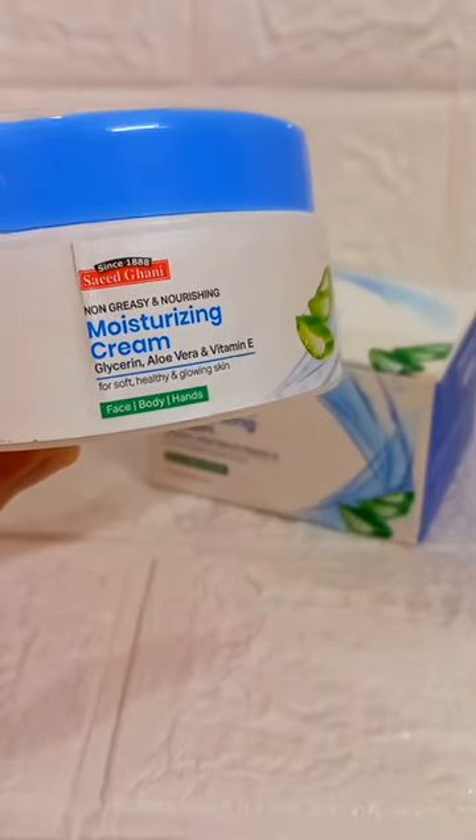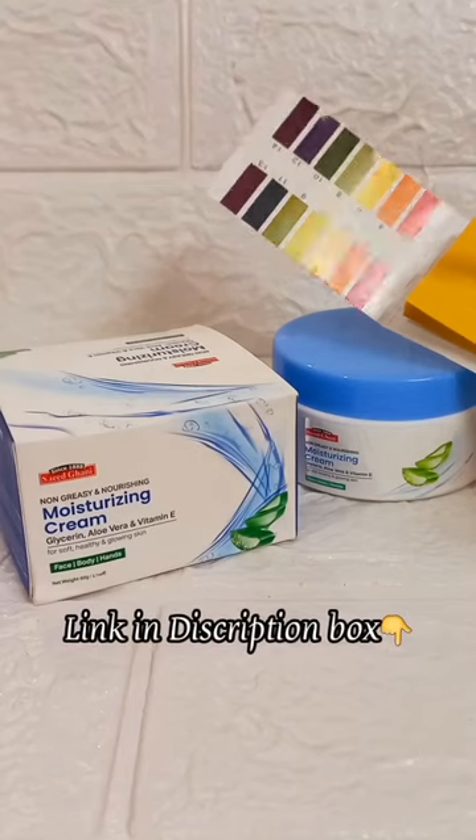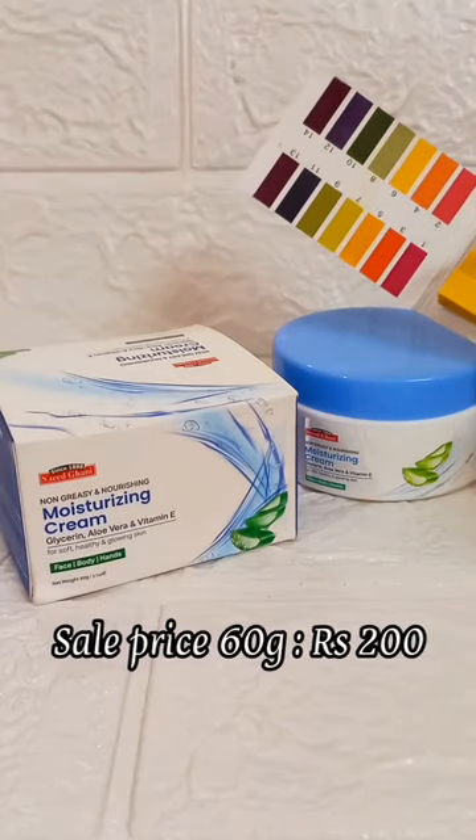You get a 60-gram product. You can easily purchase it at superstore, supermarkets, Daraz, and the Saeed Ghani official website. I have it from the Saeed Ghani website at a sale price of 200 rupees.